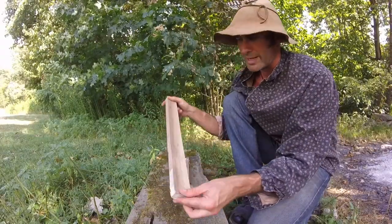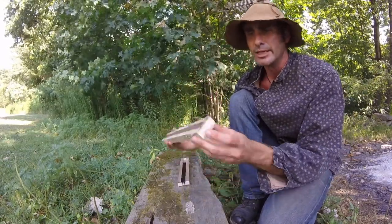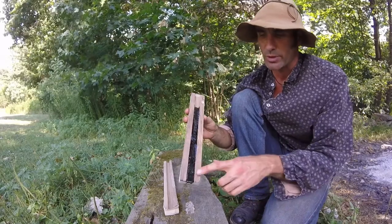So what I'm making is fiddle rosin. I just took a board and on the table saw ran it through a few times and made a trough inside. Put some masking tape on the ends. And here's my finished product of some rosin I poured earlier.